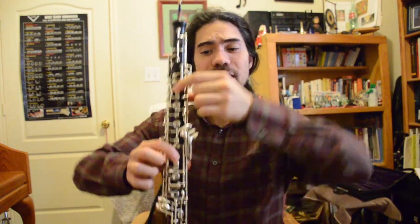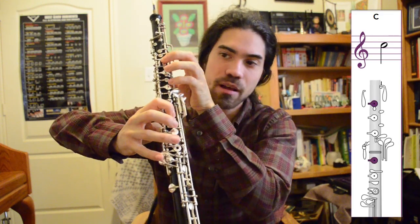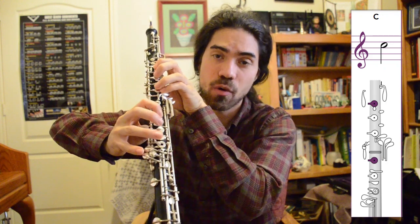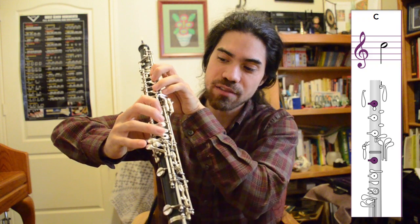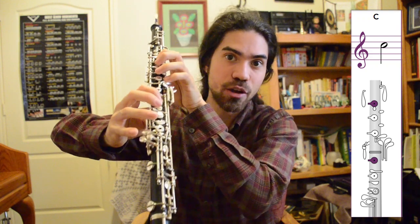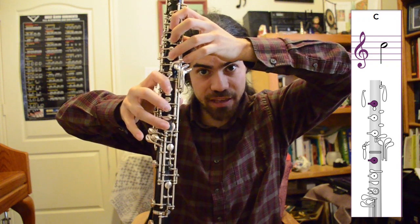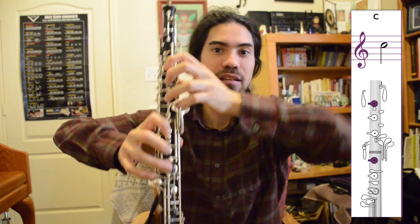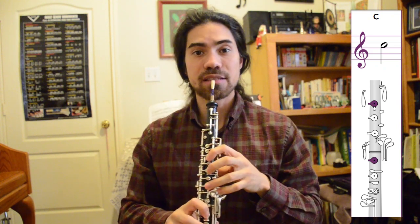So now the new note I'm going to teach you is C, and that's fingered one on top, one on bottom. Some people might refer to it as one and four; I'm going to refer to it as one and one. The first finger goes on the B key, and the first finger of the right hand goes on the F-sharp key. Remember that even when we're not pressing the other keys, we still have our fingers on the metal, gently curved, and be sensitive to the holes on top of each key. Alright, so that sounds like this.